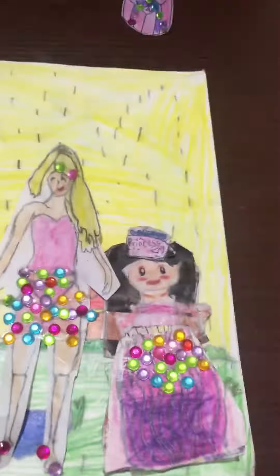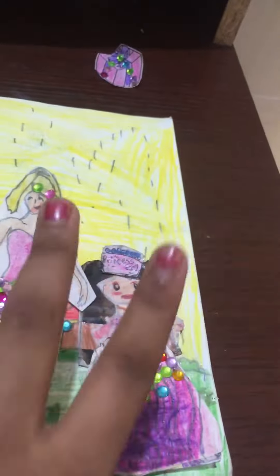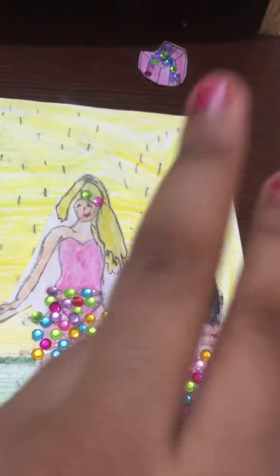Guys, welcome to my channel! Today we have a paper doll video. The video is starting in one, two, three.